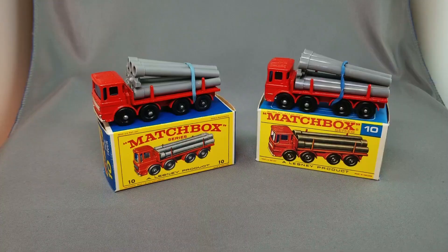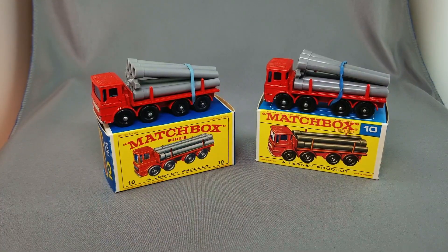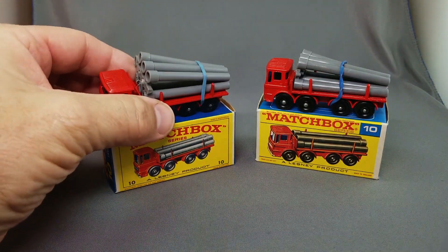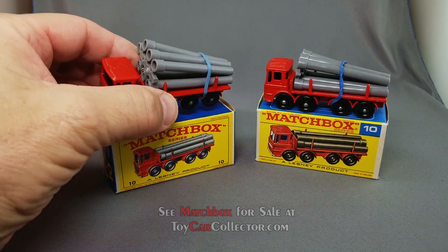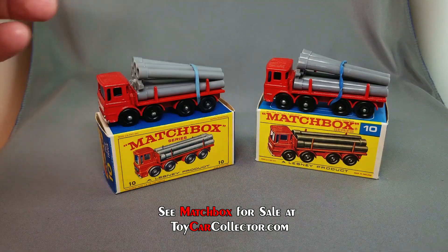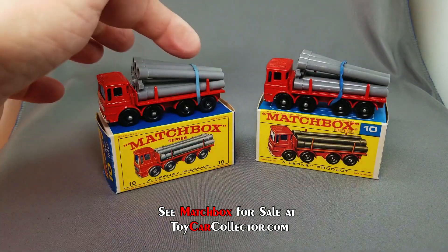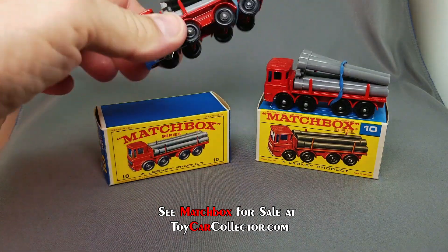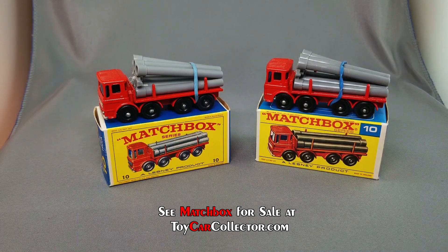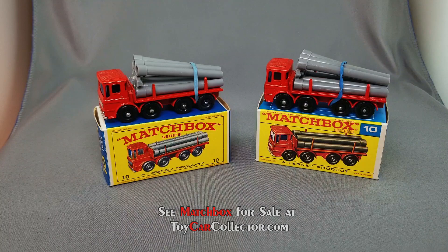Next model up is the popular pipe truck, featuring the load of pipes. These are all original and still on the sprue — one, two, three, four, five, six, seven pipes comes with each. This one has the original rubber band — I think that's actually the original rubber band from 1968. Those are beautiful — one in the E-box, one in the F-box, very very nice.